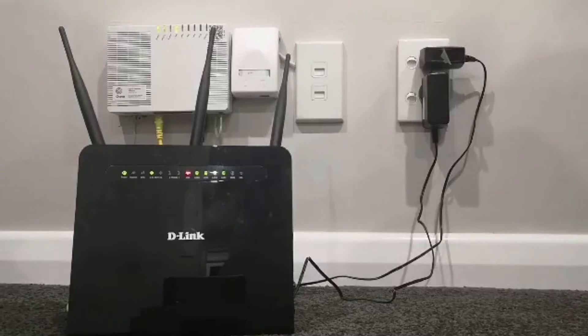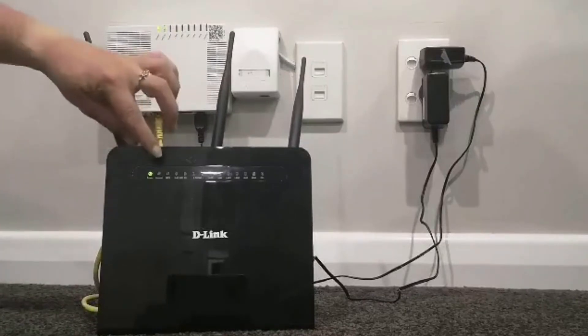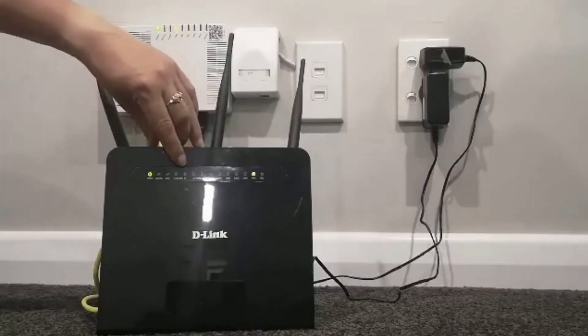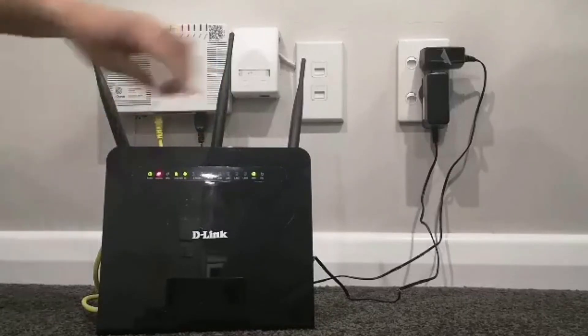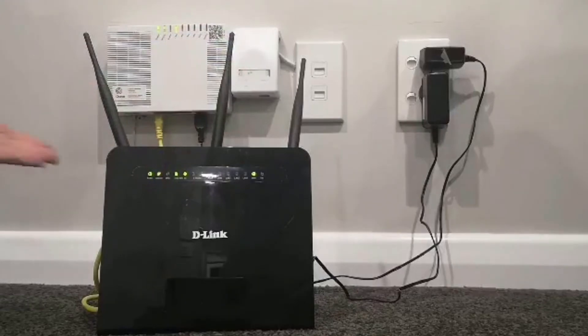After about a minute, there should be a few lights on your modem — just wait 60 seconds for this. The lights that should be on after one minute are: power, internet, 2.4G, 5G, WiFi, and WAN. Just wait for those lights to all light up green. And there we go — nice and easy.